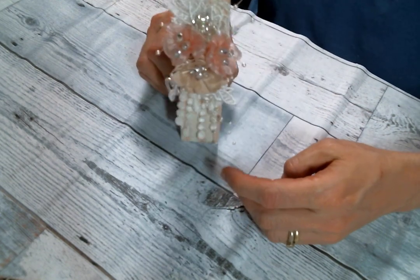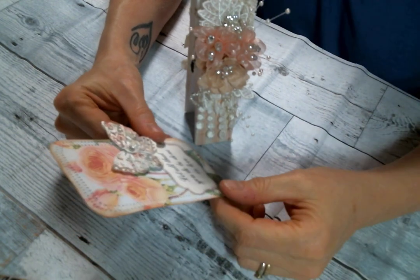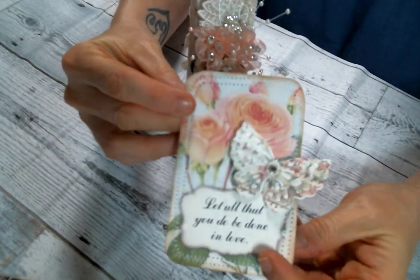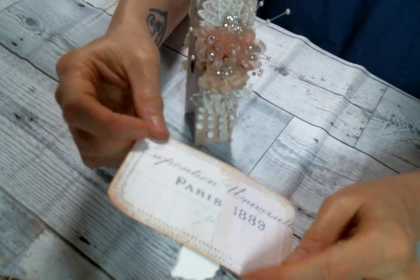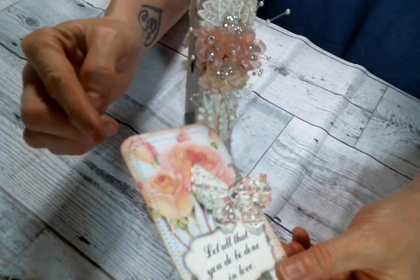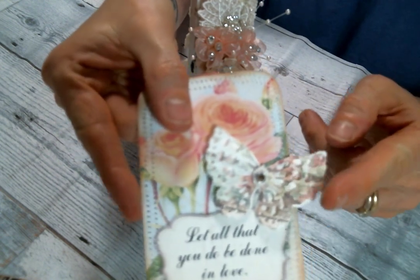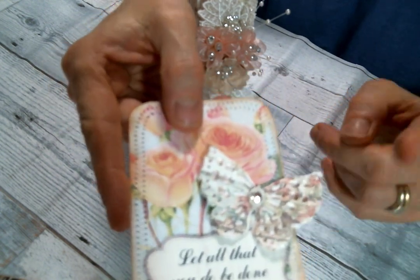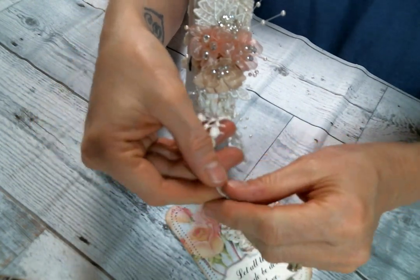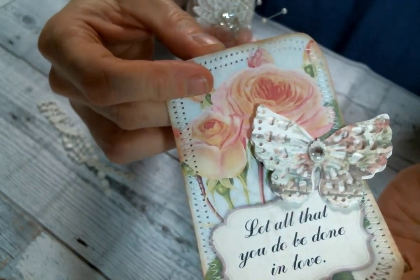I actually designed this to stand up like this — isn't that sweet? Then I printed off these really beautiful scripture cards from Pixie Dust Files on Etsy, and I'll put a link to Pixie Dust Files below too. I thought the scripture cards were beautiful, so I printed them out and also printed on the back — but somebody could also write their favorite scriptures on the back side. I inked the edges and did a zigzag stitch around each one. On this one I put a beautiful little butterfly that I purchased from Debbie in a Facebook group. In the middle, I took one of these from the dangle trim and popped it in the middle, then stuck a very sparkly, pretty rhinestone in the middle.